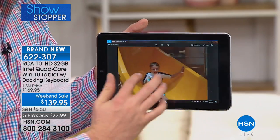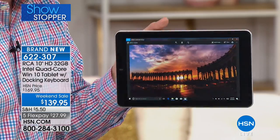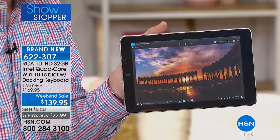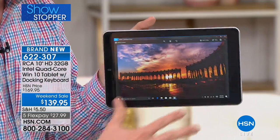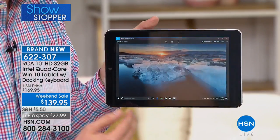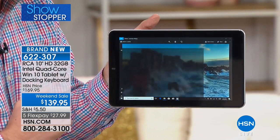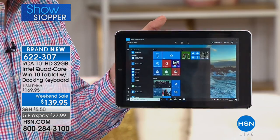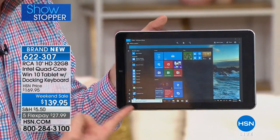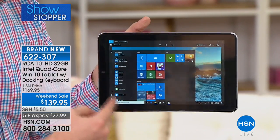It's an IPS screen, which means you can look at it from multiple angles — as I turn from side to side, it doesn't go dark or black. That's the power of the IPS screen, making everything look dynamic. When you tap that one little button you don't have to use the keyboard — the entire screen is touch screen. The start menu appears and this brings up full Windows 10.